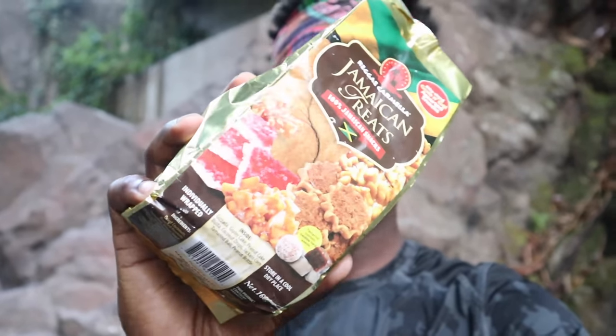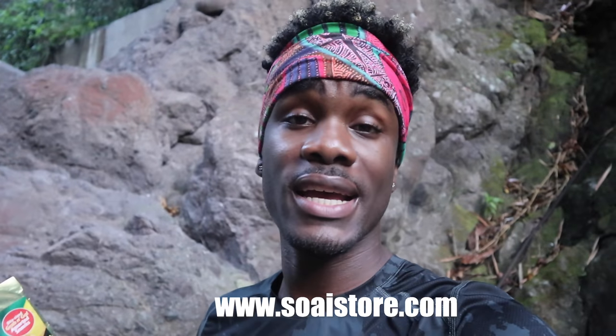And that's going to bring us to the end of another video. If you want to try one of these snacks, just drop in the comments and say 'yo, I would like to try these Jamaican snacks' — it's just my way to get these to you so you can try a part of my culture. Or if you just want to go ahead and buy them, it's on the website: www.soaistore.com. If you guys want to see me try more of these crazy recipes, being creative with food and enjoying ourselves, give this video a like and share with your friends.